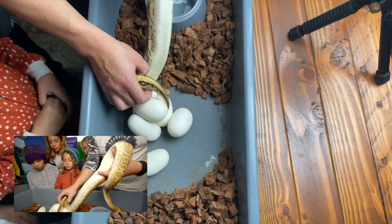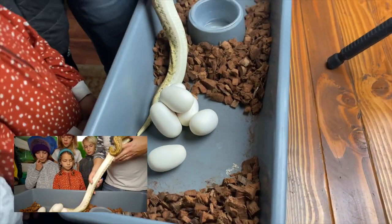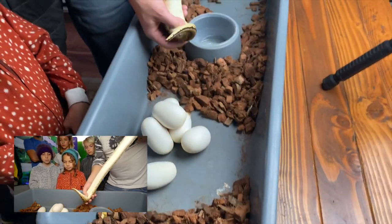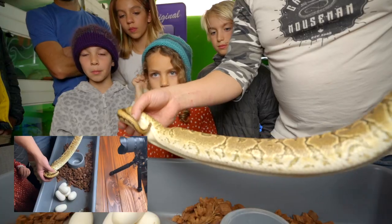There's something else we're going to do after this too — we're going to make sure that we put them all right side up. To answer your question, about 55 to 56 days on average is how long they'll be in the incubator before they start peeking their little heads out. And I'll invite you guys back for that too.